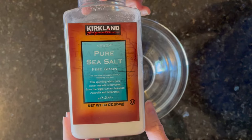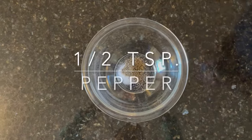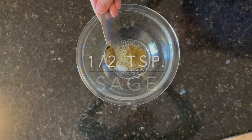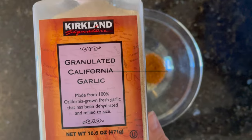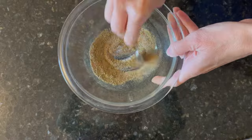I began by mixing various seasonings into a small bowl. First will be half a teaspoon of salt, half a teaspoon of pepper, half a teaspoon of dried thyme, half a teaspoon of dried sage, half a teaspoon of paprika, and half a teaspoon of garlic powder. Then I'm going to mix everything together.